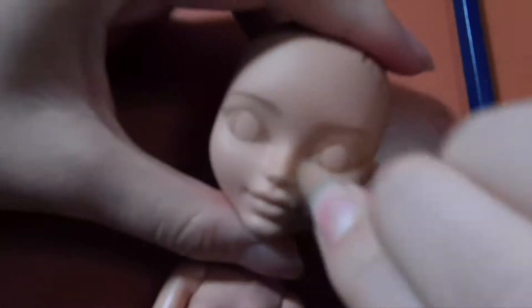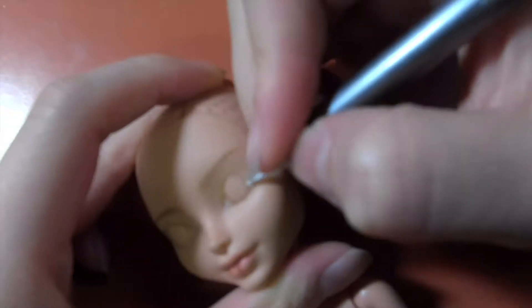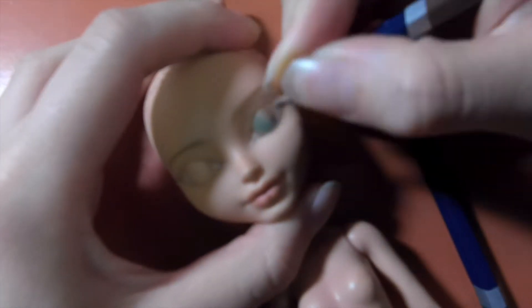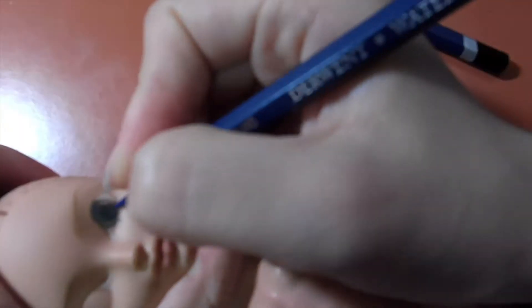I started sketching her face with a brown watercolor pencil and blocked in color. I used an eraser to clean up the mistakes. Because Piper has heterochromia, I wanted to give her green, blue, and brown in her iris. If the watercolor pencil starts slipping, then it's time to spray the doll again with Mr. Super Clear.